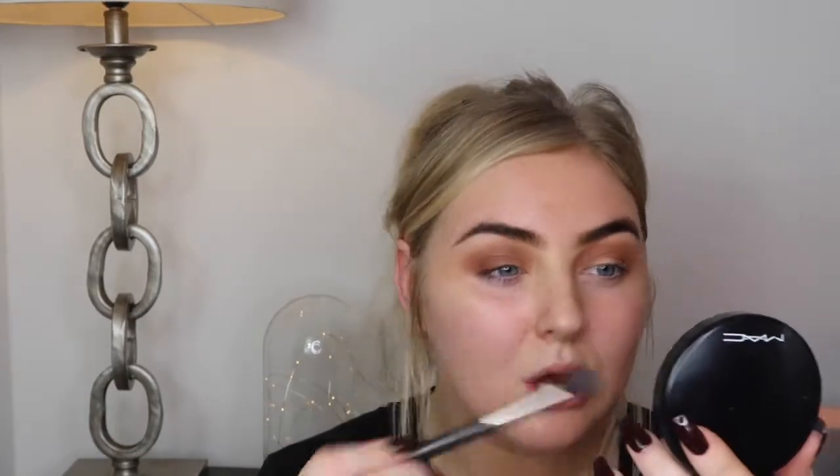Once you've got a light layer of that on, I'm going to take a bronzer to smoke it out. I love this bronzer — it's really good on pale skin and you can also build it up on dark skin tones. Take that and smoke the edges out. Just using a large blending brush, taking this bronzer — any bronzer you want — and smoking over the edges.